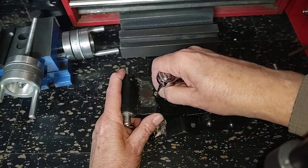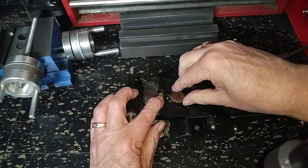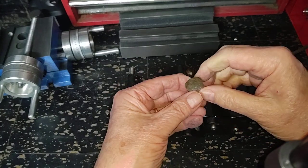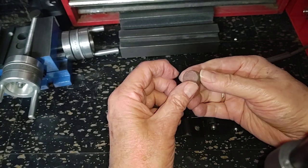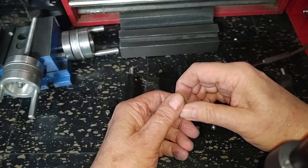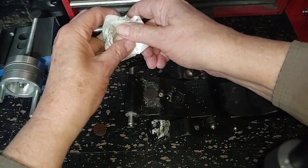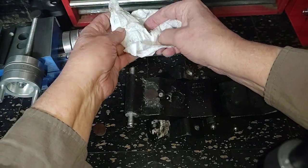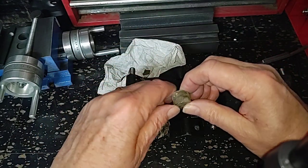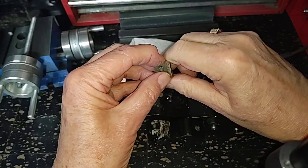Anyway, the process is just to unscrew both of them — this one unscrews the same way. What you have in here is a slug of rather stiff rubber — usually by the time you get to them, rather stiff. I have some here from another one I pulled apart. These have a little more give in them, about the same as a good pencil eraser, really.